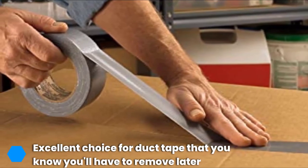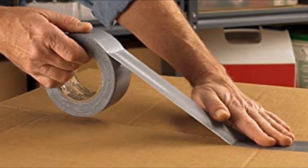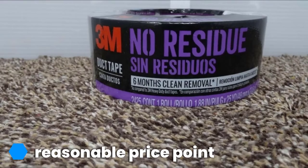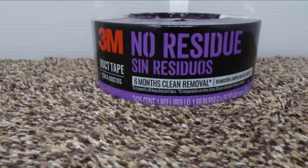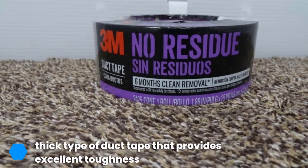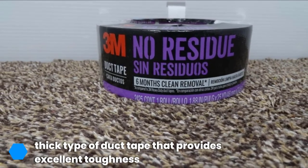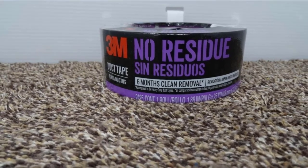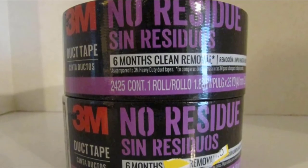When seeking a duct tape that doesn't leave residue behind, you can trust 3M. The 3M No Residue Duct Tape will not leave residue behind for up to six months after applying it. It works on odd surfaces too, including plastic and cotton. This tape is also thicker than some other types of duct tape, giving it solid toughness in addition to the lack of residue. However, it is a little harder to tear from the roll than other options.